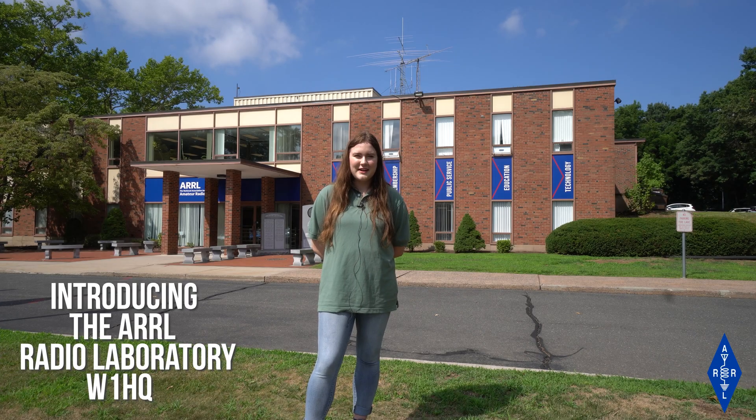Hey everyone, I'm Jerica, KI5HTA. I'm the summer intern here at ARRL HQ and this is just an update on a special project we've been working on over the past year. Behind me you can see some of the antennas that make up the antenna farm here at HQ. Recently we replaced an old set of antennas with a brand new tower and a stack of antennas. So let's go up on the roof and take a closer look.